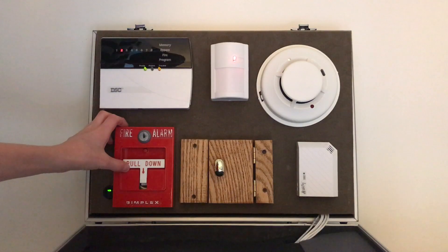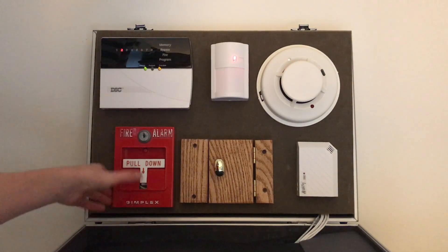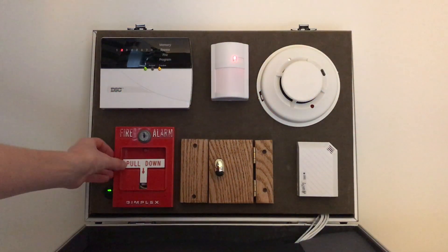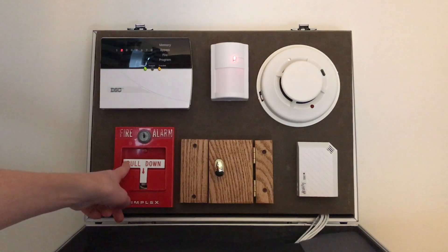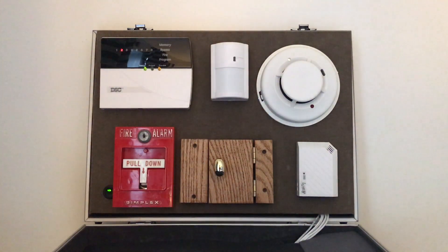Right here — I'm pretty sure this will excite a lot of you — here's a Simplex 4251-20 pull station. This is the T-bar style, and it is the older Simplex pull station style, which I really like. This is also tied to the same zone as the smoke detector, so I didn't have to do any extra programming. It is set as fire, of course, because it's a fire alarm pull station. I thought it would be cool to make this a combined fire and security system.